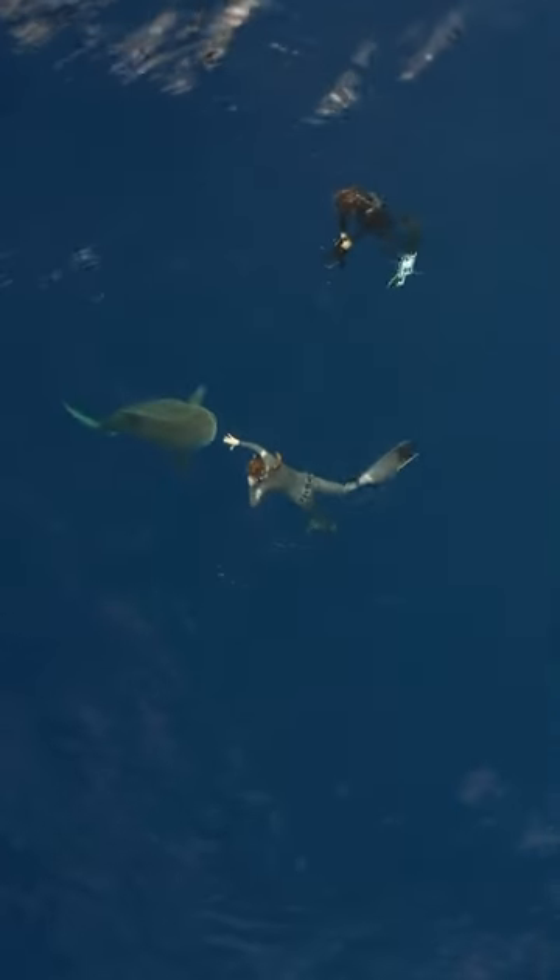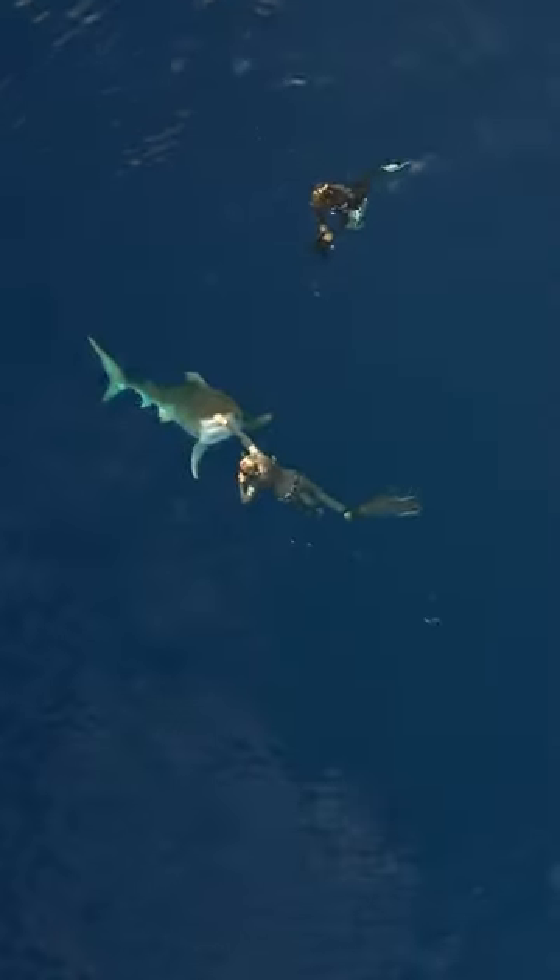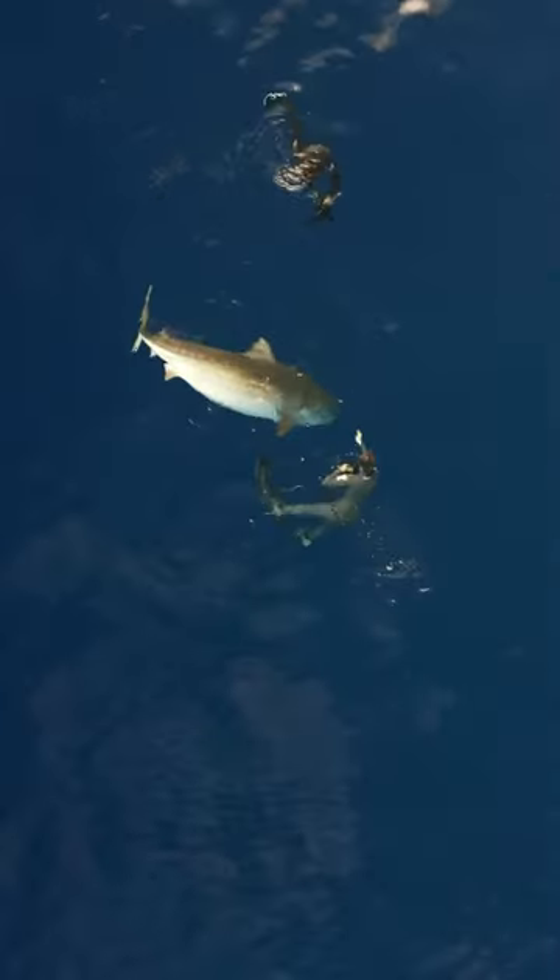Tiger sharks are incredibly strong, and sometimes when you redirect them they actually push you up out of the water. This is definitely a more tricky and vulnerable place to be.